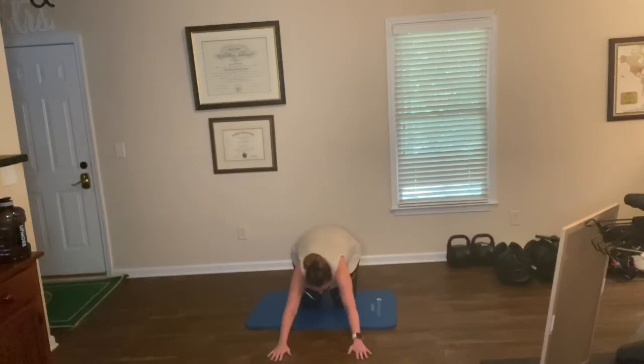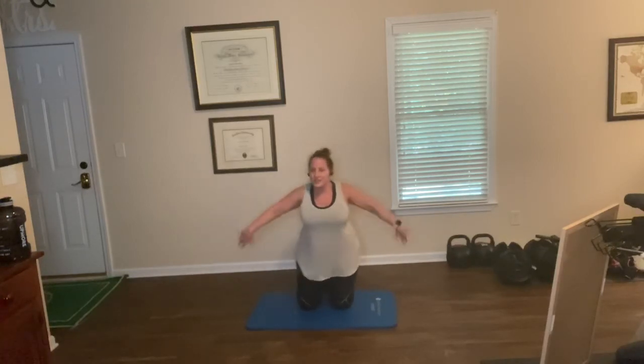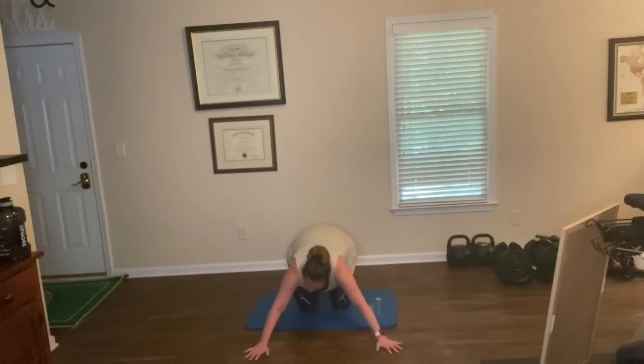Lean it back, sit it back, stretch. Now going wide — stretch it out. I will tell you that if you use the couch or a coffee table it makes it a little bit easier. The more you incline, the easier it is. So if it is hard for you, even on the knees, to do a push-up, give yourself an incline — use the couch, back of the couch, coffee table, even the wall. That's how you can build up to a standard push-up.